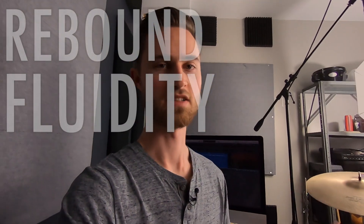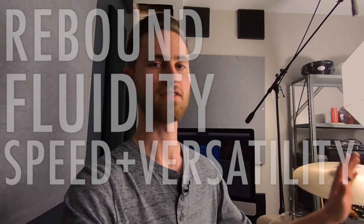We're digging into grip style today and how to get the most rebound, how to get the most fluidity around the kit and get speed and versatility, all that good stuff. Let's get into it.